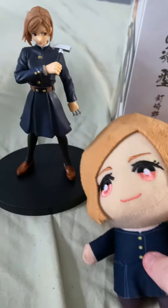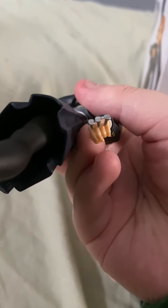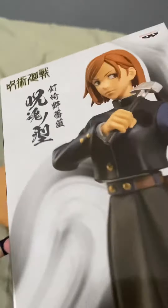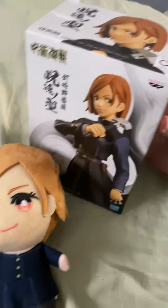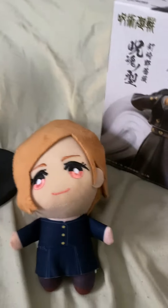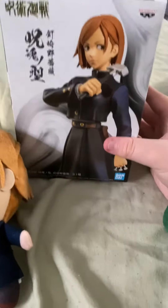So it comes with her hammer, and her nails are implemented on her fingers here — so for her curse technique. And this is the box, and all the sides. I thought that was pretty cool that it showed her on the box, and kind of what she looks like.